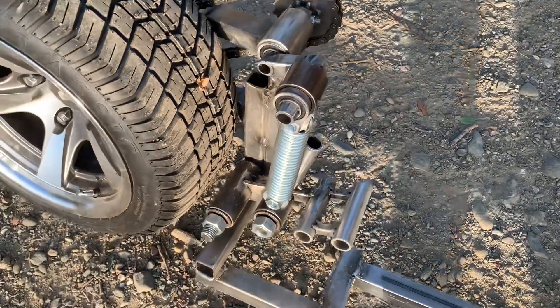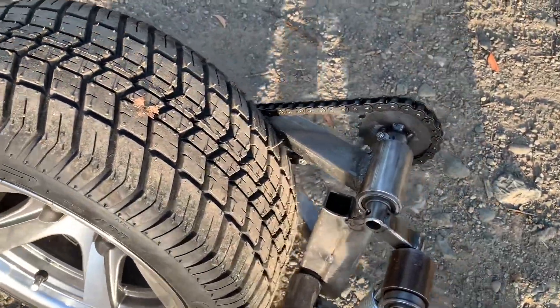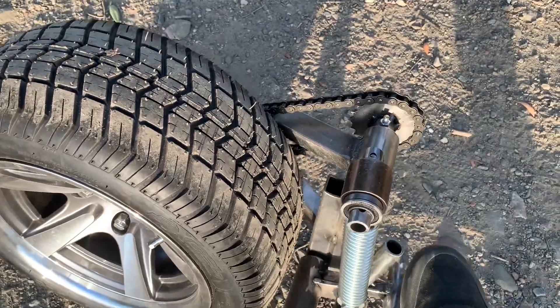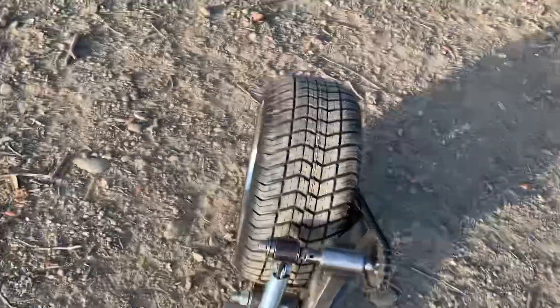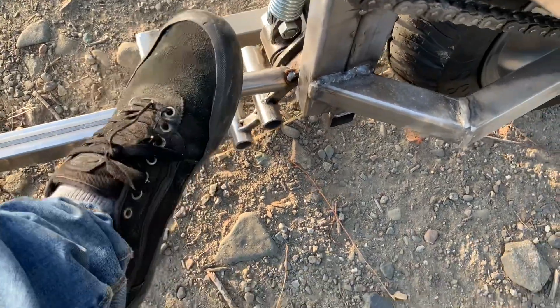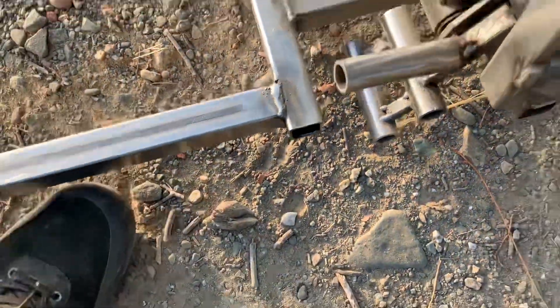The idea is you want to step on that right there, so you step and then it goes — it stores up energy a little bit. A couple of problems other than the very obvious ones: I did not allow enough clearance for that little pedal to go down, so it actually goes lower than the frame. That's not good.